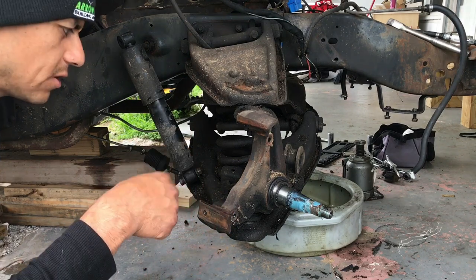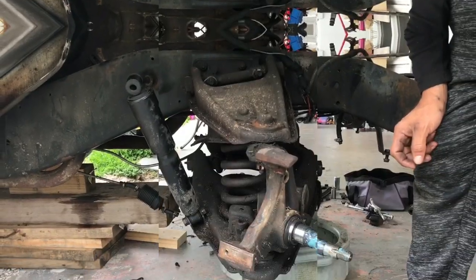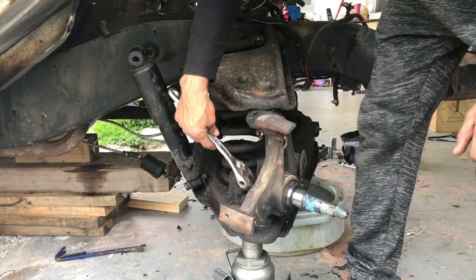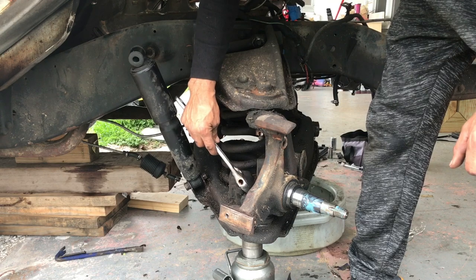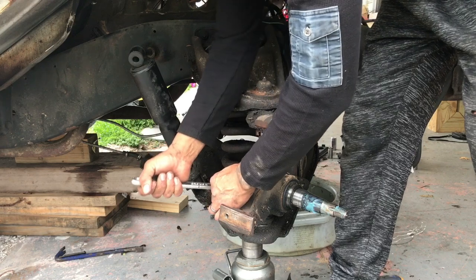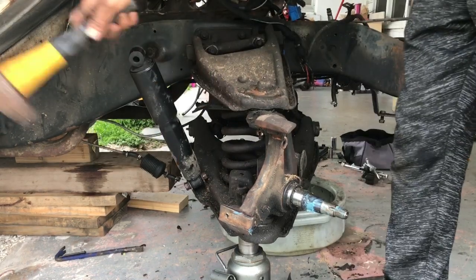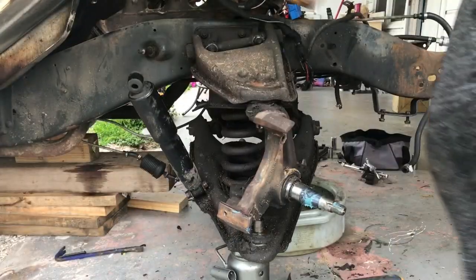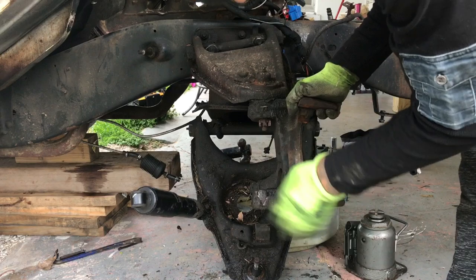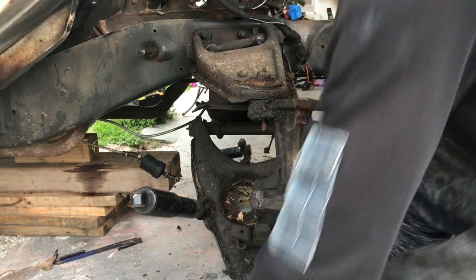If you're liking the video and it's helping you in any way, give me a like and subscribe to my channel. So I took out the clip that was holding it and loosened it. Now I'm going to take it off — just hit it with a hammer and it should come right out of the socket. We'll do the same thing to the ball joint on this one.